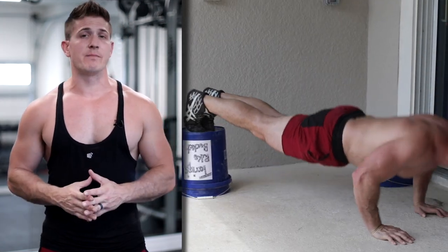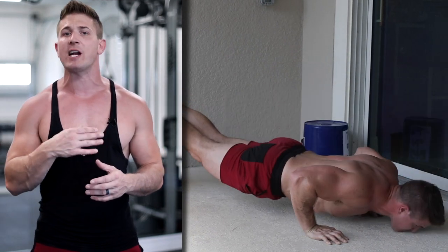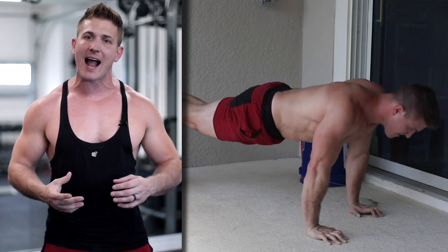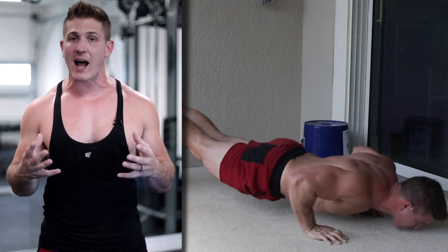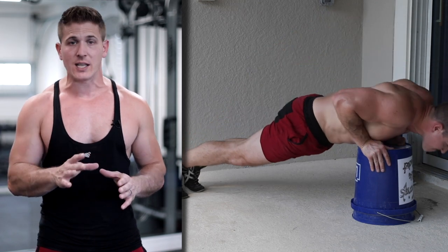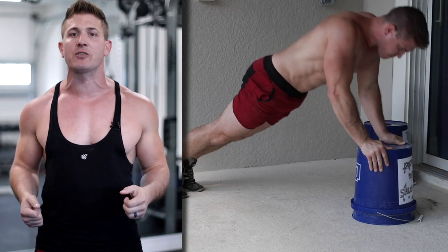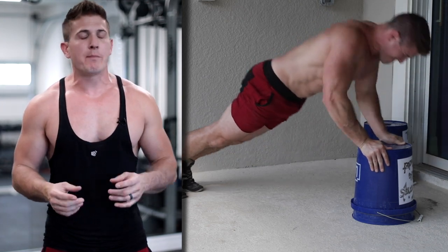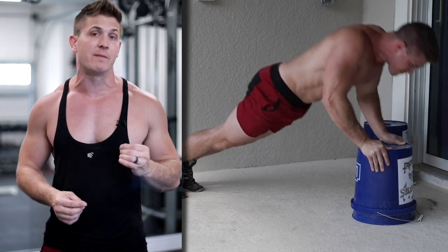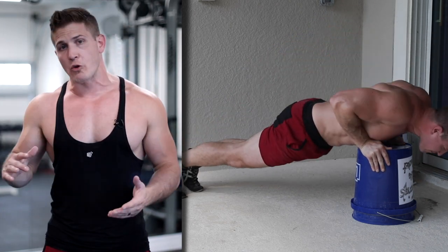The second variation is going to be an incline push-up with your feet on top of the bucket, which will activate a bit more of those upper chest fibers. For the third and final variation, we're going to be doing a decline push-up using one bucket with our hands relatively close together, which allows us to target the chest but you should feel a bit more triceps involvement as well. Again, 10 repetitions, all the way down, all the way up.